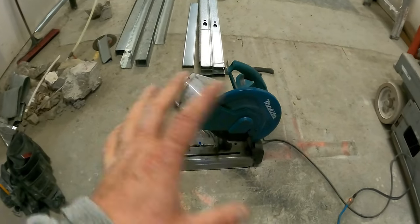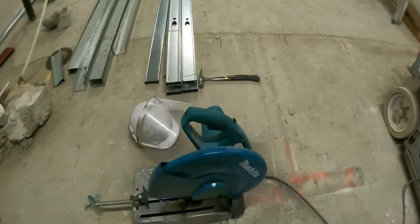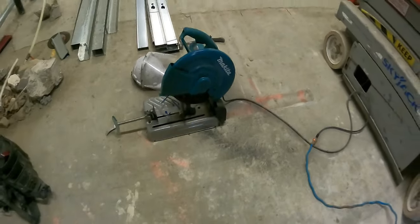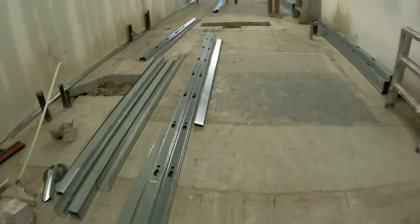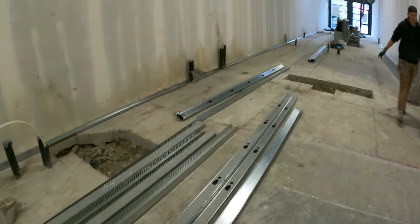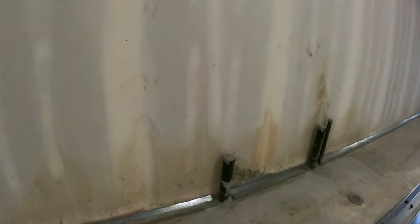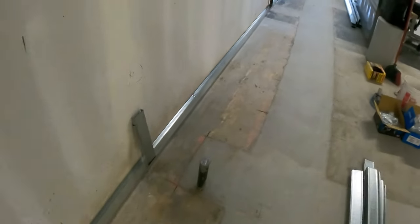A little tab for the drywall to slip in. This Makita saw is actually my favorite saw out of all of them — I love the handle. I'm using the Hilti DX 351 to shoot the track in with pins. You can see I'm putting one in every couple of feet.